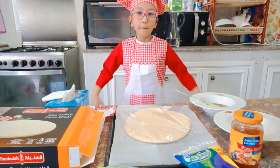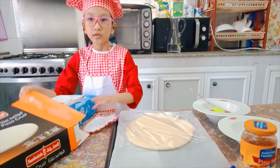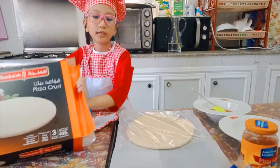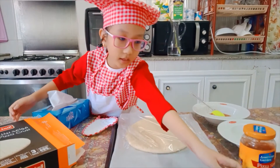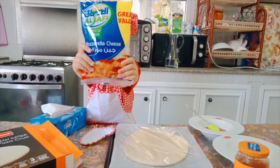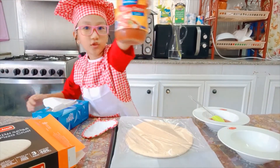Now I'm gonna show you my ingredients. So guys, this is the pizza crust, and this is the pepperoni, and cheese, and lastly the pizza sauce.